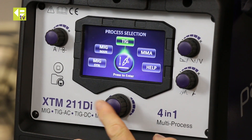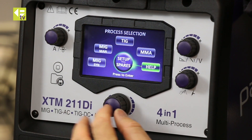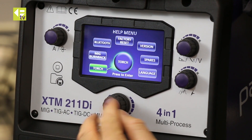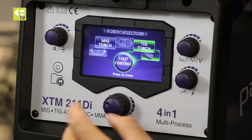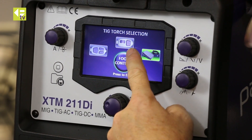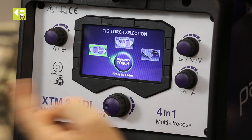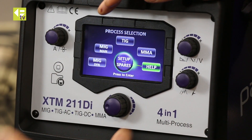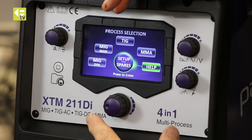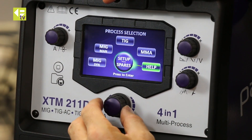A really important thing before you go anywhere is back to the home menu — press on Help, then Torch, TIG Torch — and we need to tell the machine which torch we've got connected: foot control, wheel control, or three-button. I've just plugged the three-button in so I'm going to select that. If I don't select the torch correctly I won't get the proper amperage adjustment on the machine.